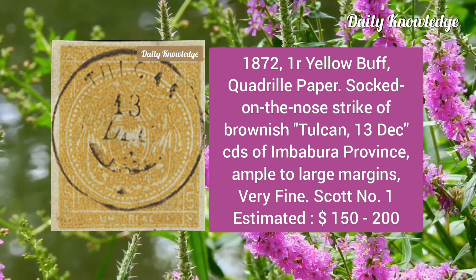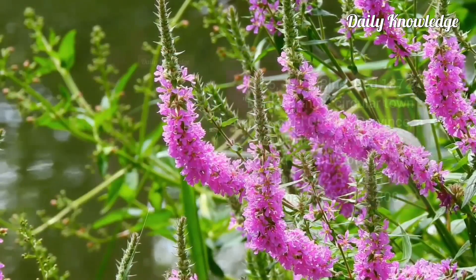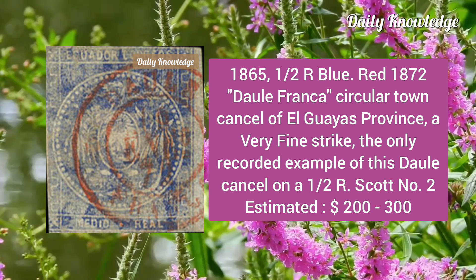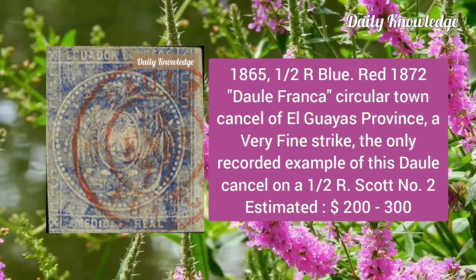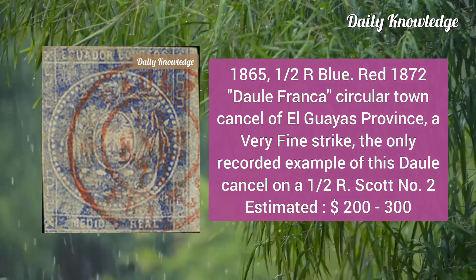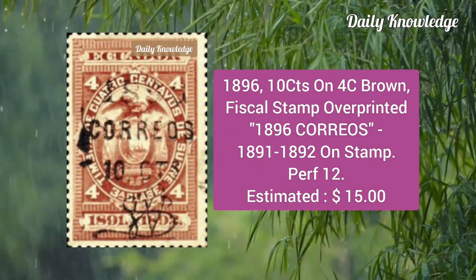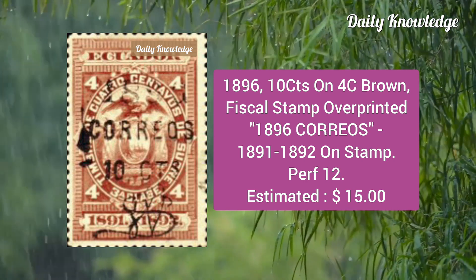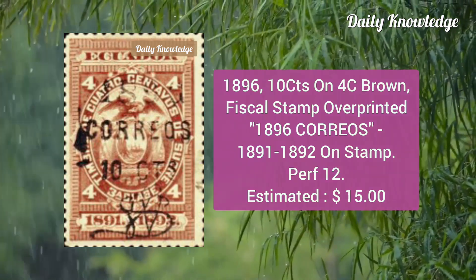Now the 1865 half real blue, with a red 1872 dual Franca circular town council cancel of El Guayas Province — a very fine strike and the only recorded example of this dual council cancel. Then the 1896 10 cts on 4c brown fiscal stamp, overprinted 1896 Coriose, 1891–92 on the stamp, perforation 12.